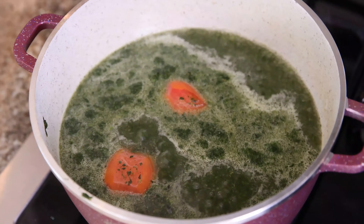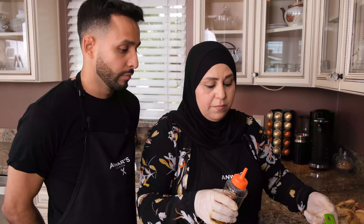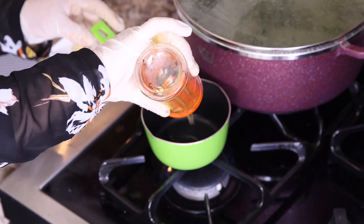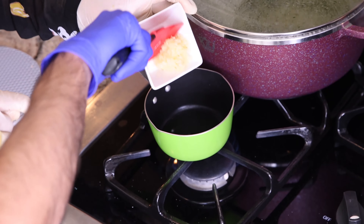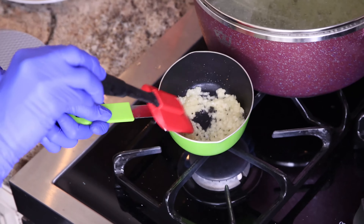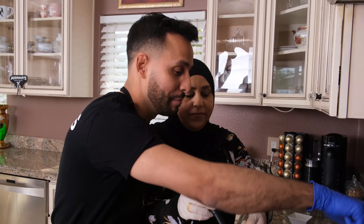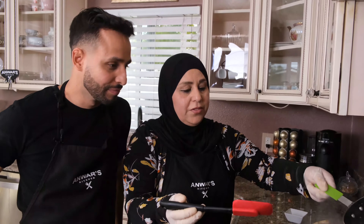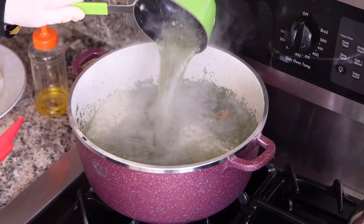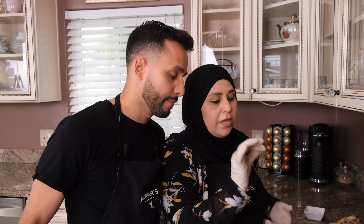We're going to cook it for 15 minutes. This is the most important step — we're going to fry the crushed garlic. Add one spoon of corn oil and the crushed garlic. I have six pieces. Give it about two minutes to change the color. Now add it into the Mluchiyah. After I put the garlic, another five minutes, the Mluchiyah will be cooking — 15 minutes total.